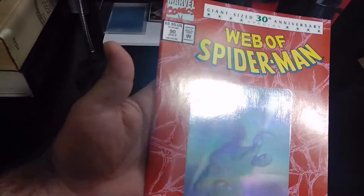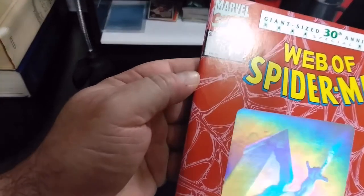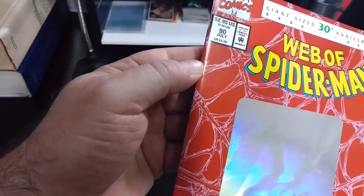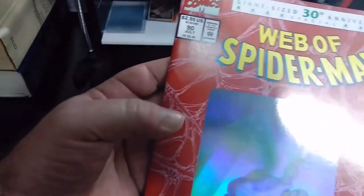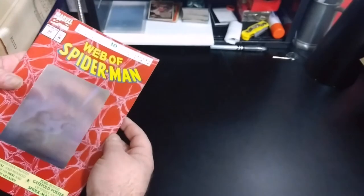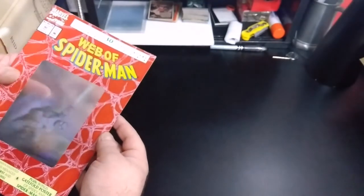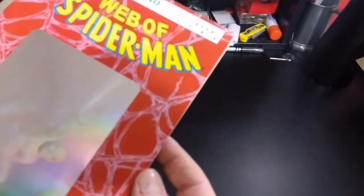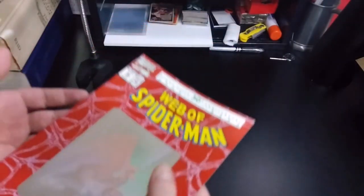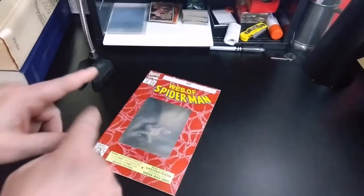Moving on to the next one — we got Web of Spider-Man. Right here is the only thing I'm finding wrong with this cover: this one little ding right here. And it is not color breaking. That looks like front and back are all the issues there are with this one, so I'm going to go ahead and see about taking that one out also.